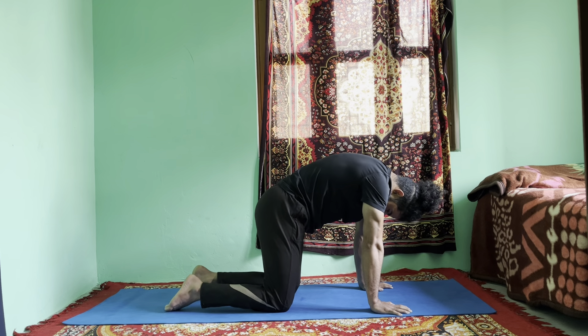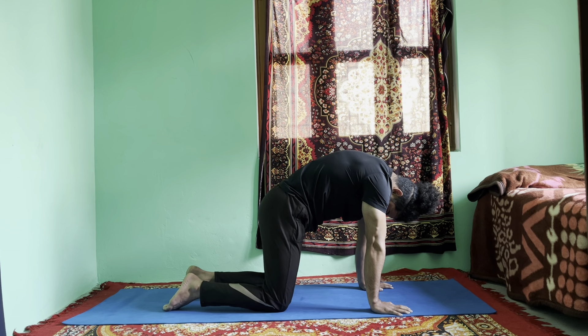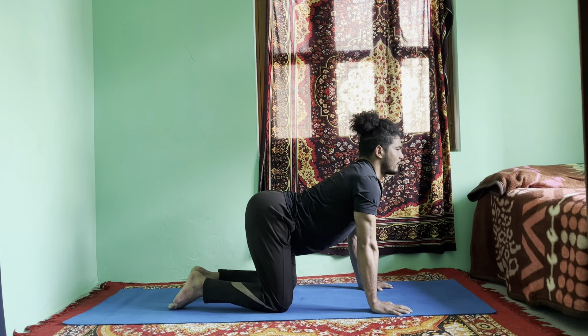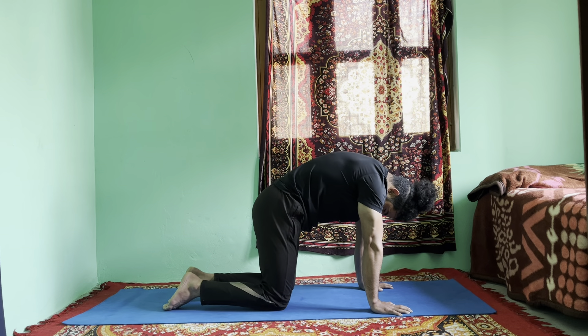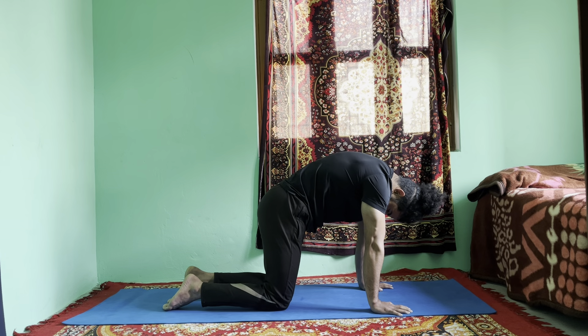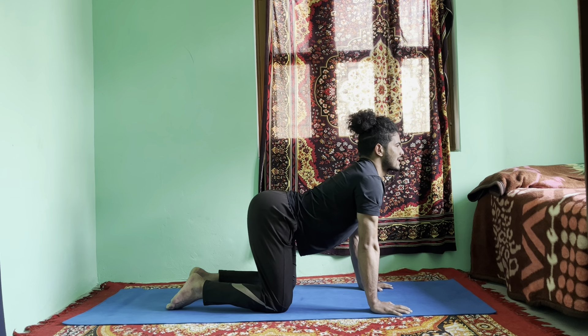Exhale fully — tuck your core in, squeeze your buttocks, contract your hips, and round your back. Lock your chin and look toward your navel center, your navi chakra. Feel the stretch in your spine, your thoracic region, and your upper back. Inhale, arch your back, lower your belly down, and lift the chest up. Feel the stretch in your lower back and upper back.